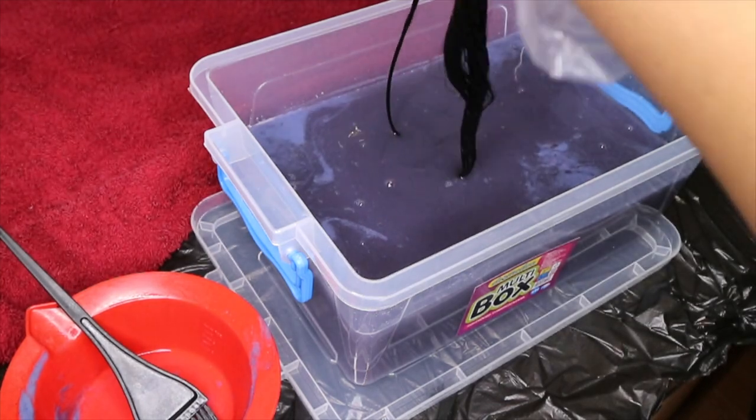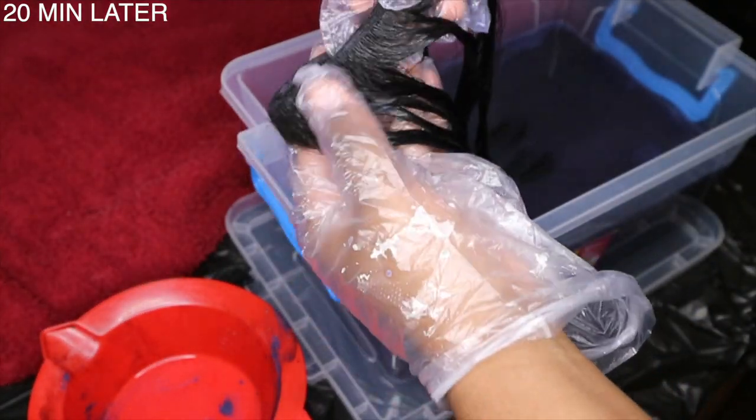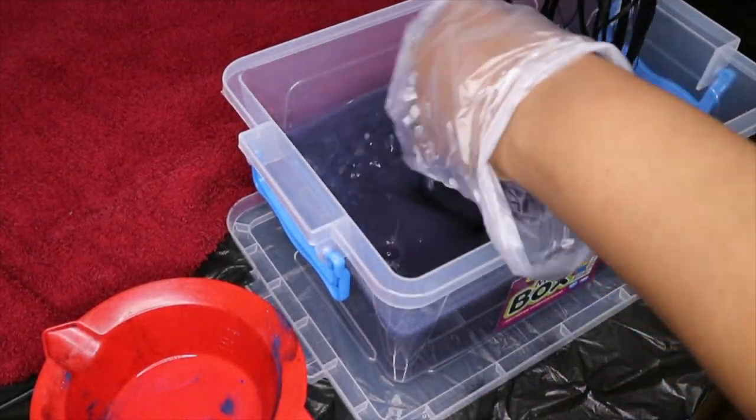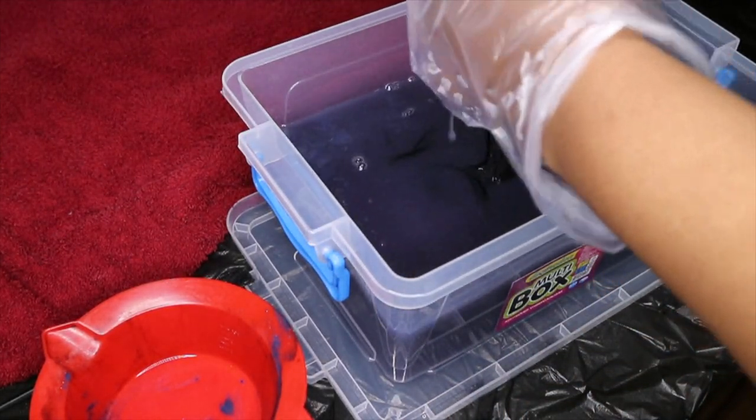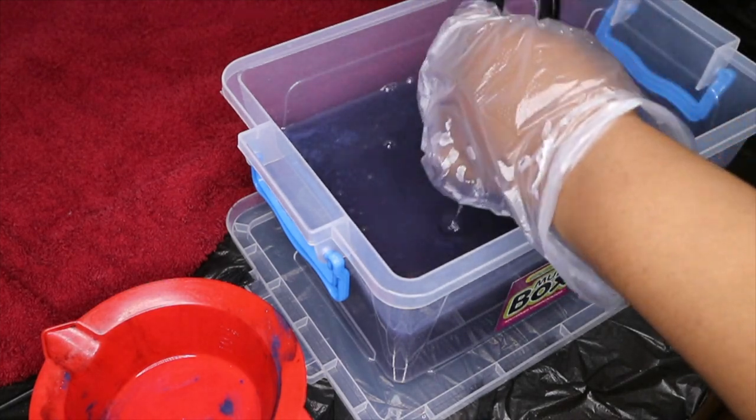So that's what I did — I left it in for about 20 minutes. The hair, as you can see, turned black. I was very, very excited! And that's when I added another pack to the water and added the rest of my extensions.